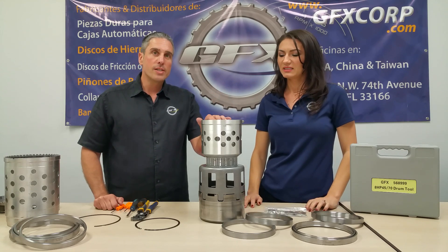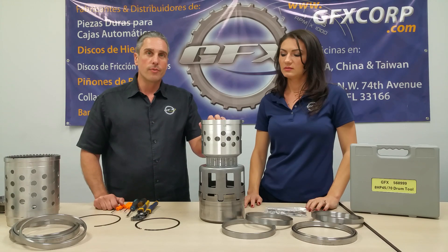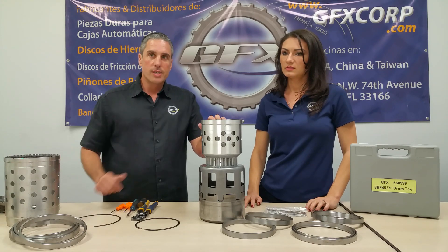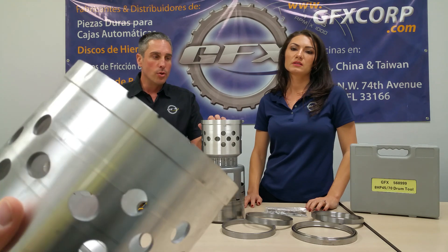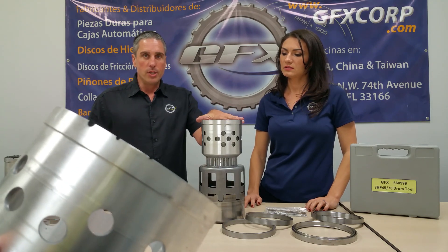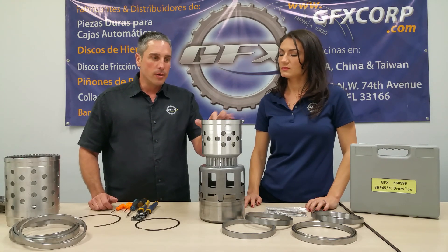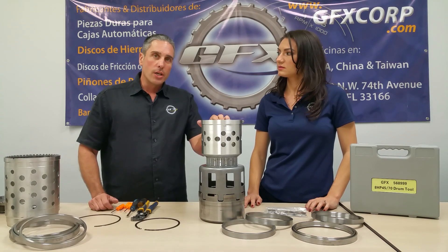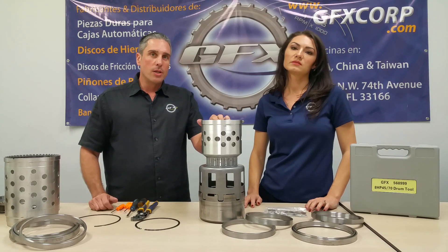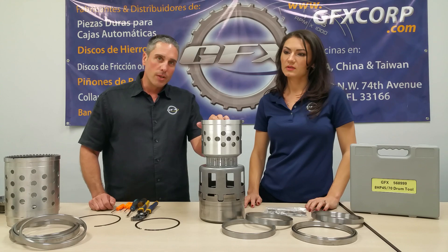This is an absolute necessary tool — otherwise you will damage a very expensive aluminum drum. We have an example of a damaged drum. You don't want that damage because these drums are balanced and need to remain balanced without damaging or breaking the drum. Check out our website or send us an email to get on the bulletin list and be aware of our new release products. Thank you very much.